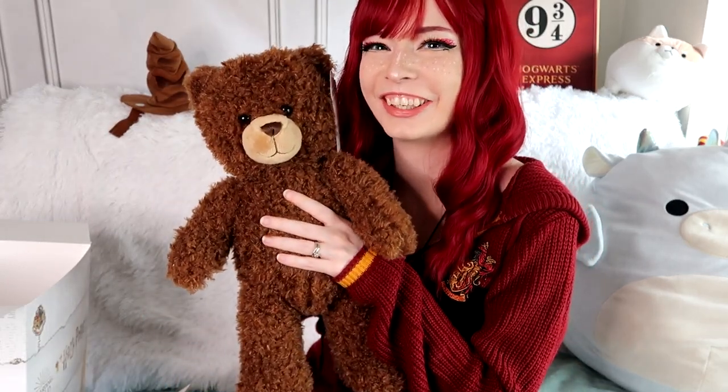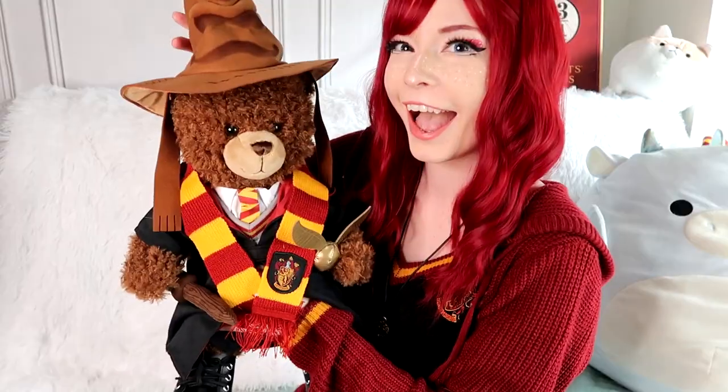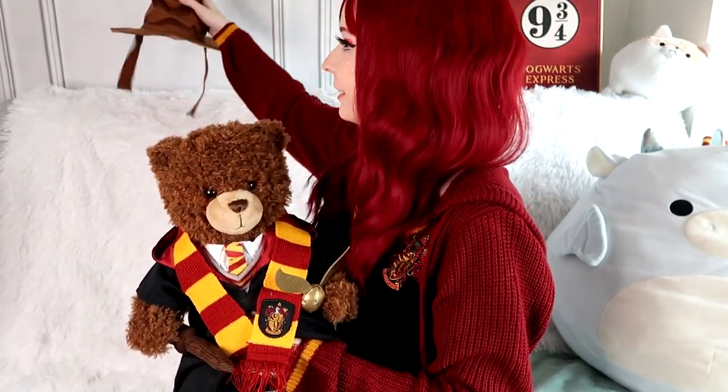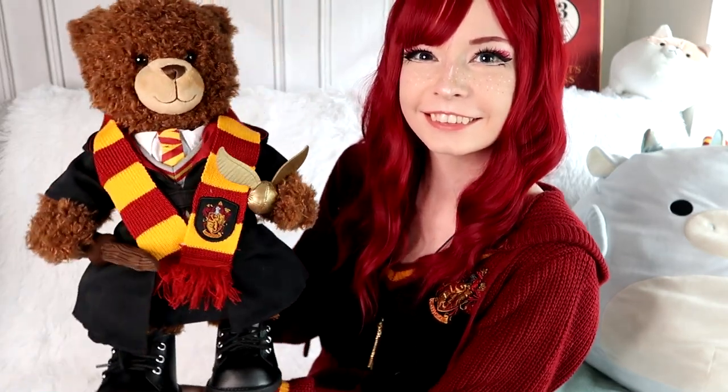Anyways, let's get her all dressed up. This is so adorable. Oh my gosh, this likes to fall off, so I'll just put it right there. She's a wizard. Her name is Stella!